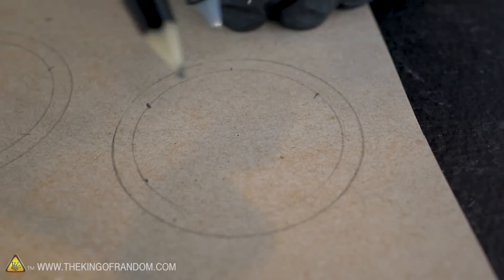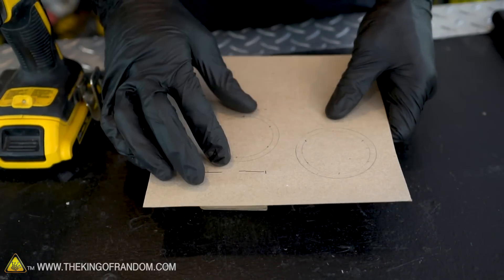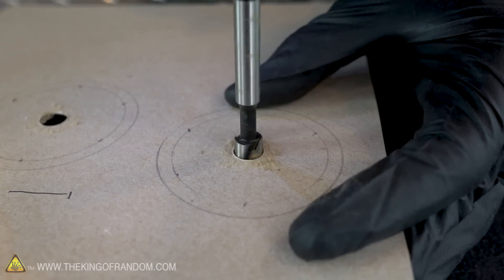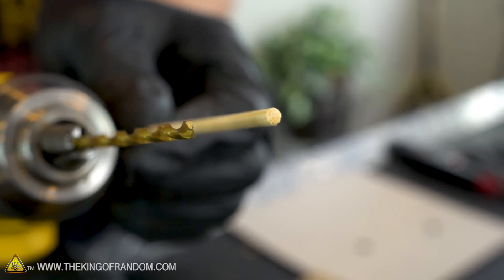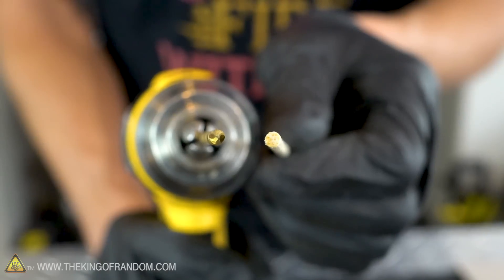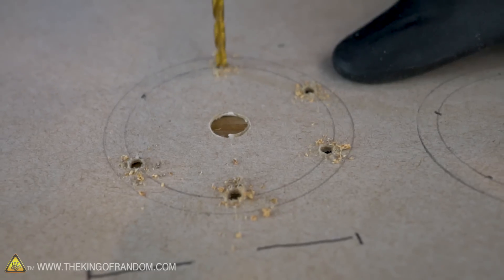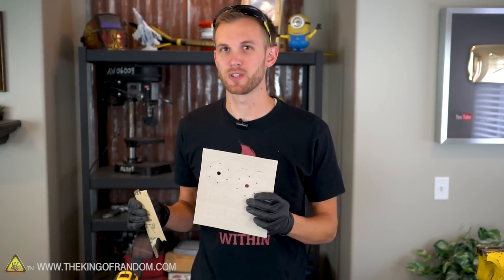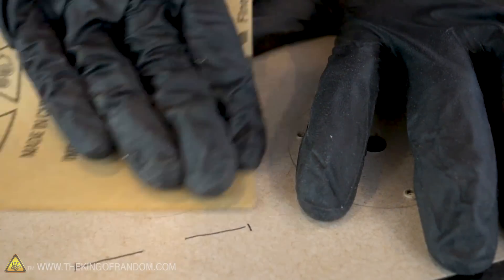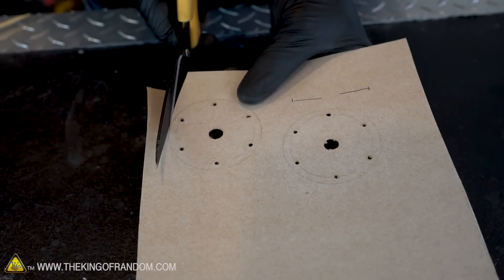Using a drill bit the same size as your barbecue lighter, drill a hole in the center of each cardboard circle — I'm using a three-eighths inch bit. Next, using a drill bit the same size as your bamboo skewers, drill out each of the six marked points around the circle — a one-eighth inch bit is just the right size. If the edges of the holes are a little ragged after drilling, sand them lightly. Once all holes are drilled, cut out your circles.